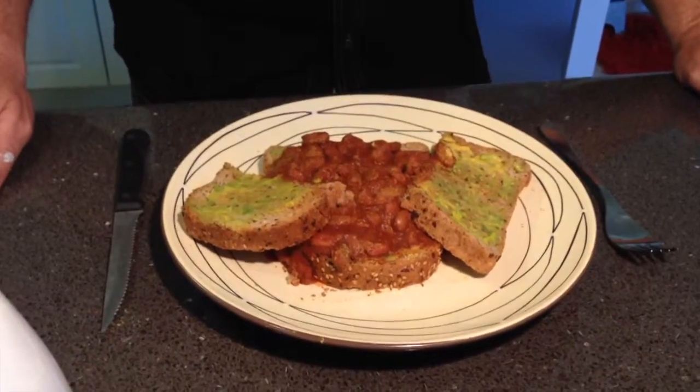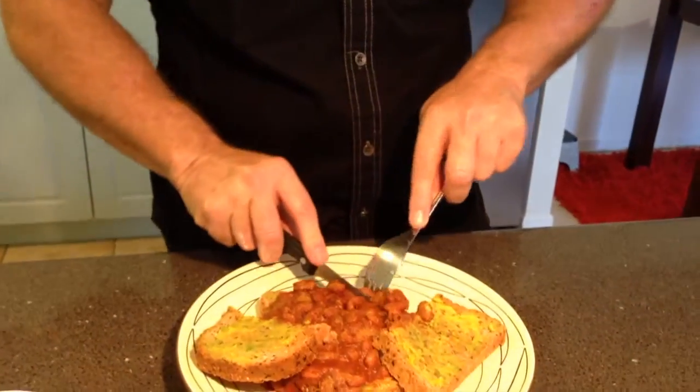Now we've got a trusty taste tester who has never had my baked beans before, so let's see what the verdict is. After trying them: 'Bloody beautiful! Do I have to share this?' I like the sauce with it - it's nice, isn't it. That's the secret ingredient - the liquid smoke. It's an optional ingredient but it really makes a difference.